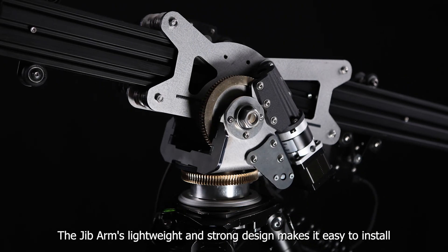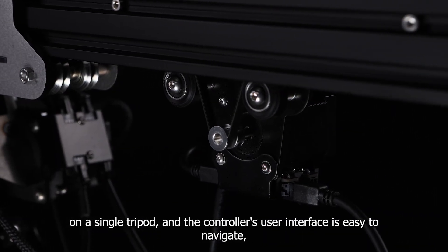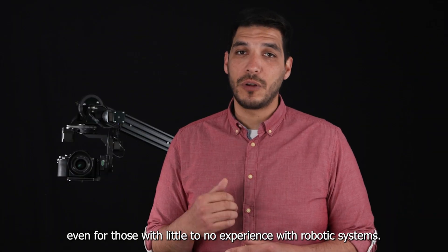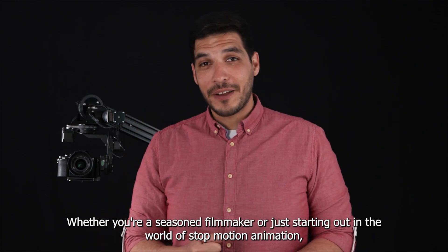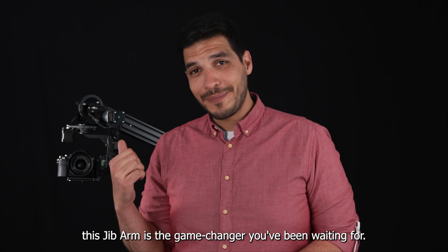The Jib Arm's lightweight and strong design makes it easy to install on a single tripod, and the controller user interface is easy to navigate even for those with little to no experience with robotic systems. Whether you're a seasoned filmmaker or just starting out in the world of stop-motion animation, this Jib Arm is the game changer you have been waiting for.